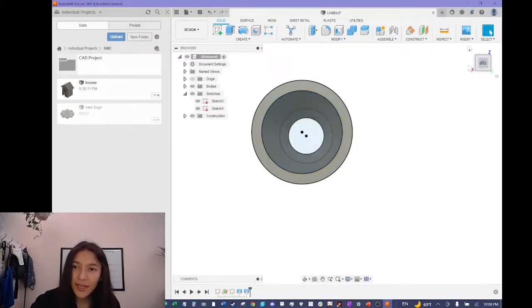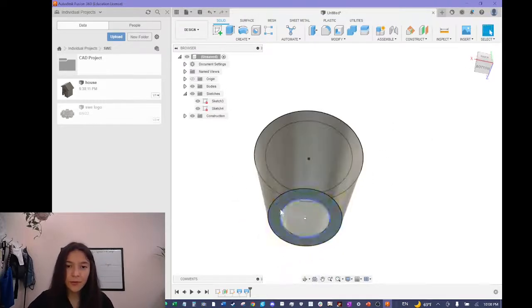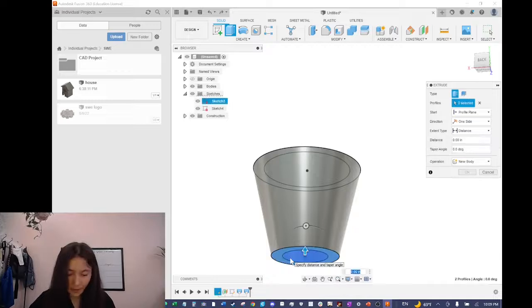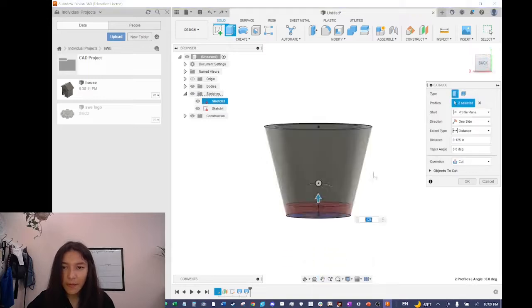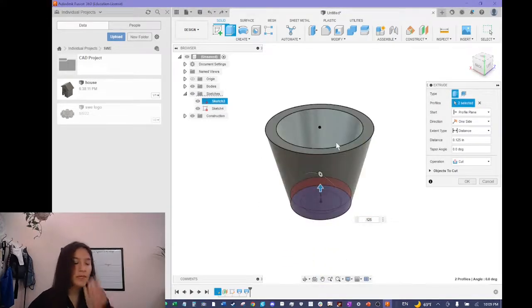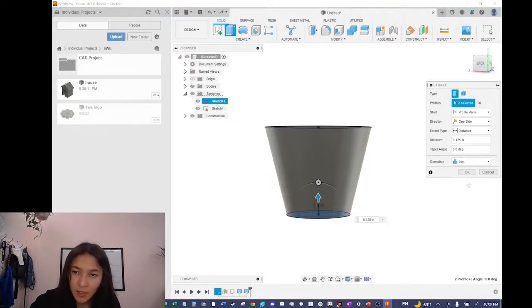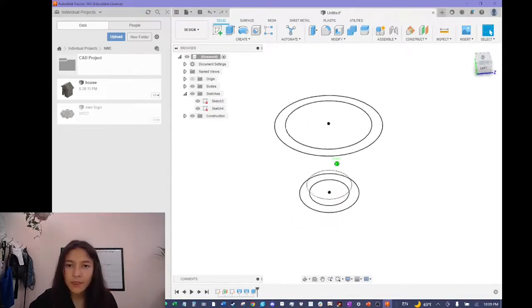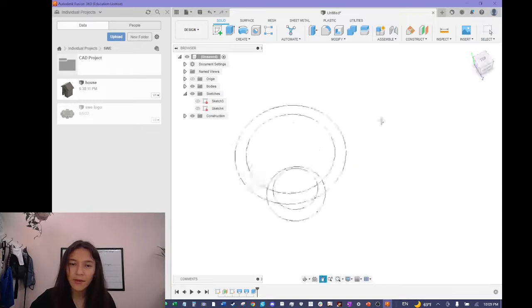There is actually a hole at the bottom now. To fix it, I'm going to extrude the two bottom shapes upward by 0.125 to create a solid bottom. When you do this it initially cuts into the model, so you need to change the operation from Cut to Join. Go to the Operation setting, click it, and reset it to Join. Click okay and it will join to the original model. Now we have a solid bottom to our flower pot.